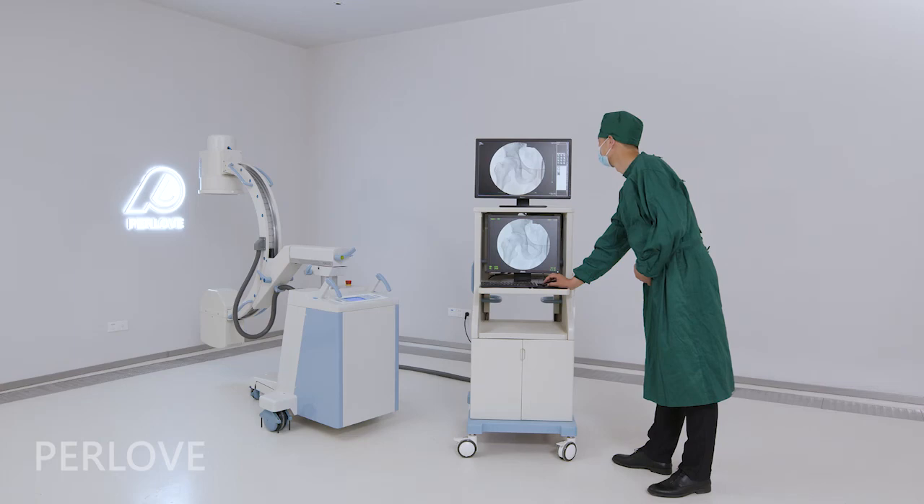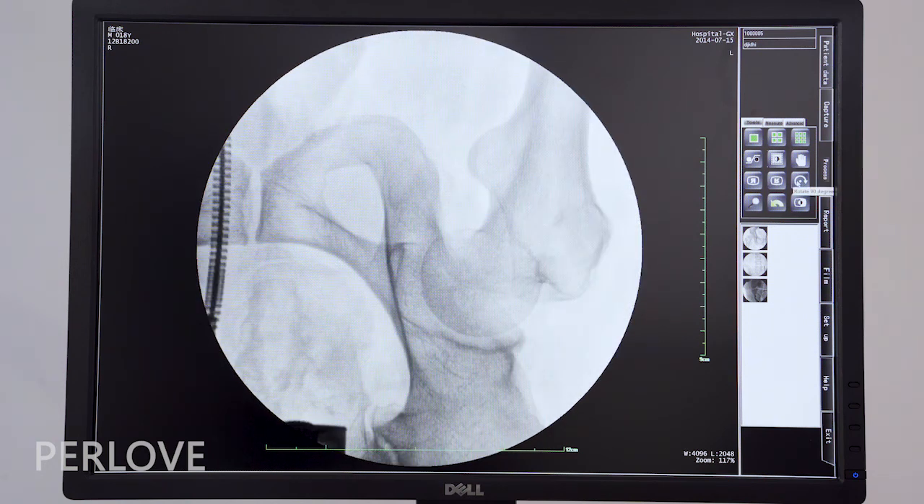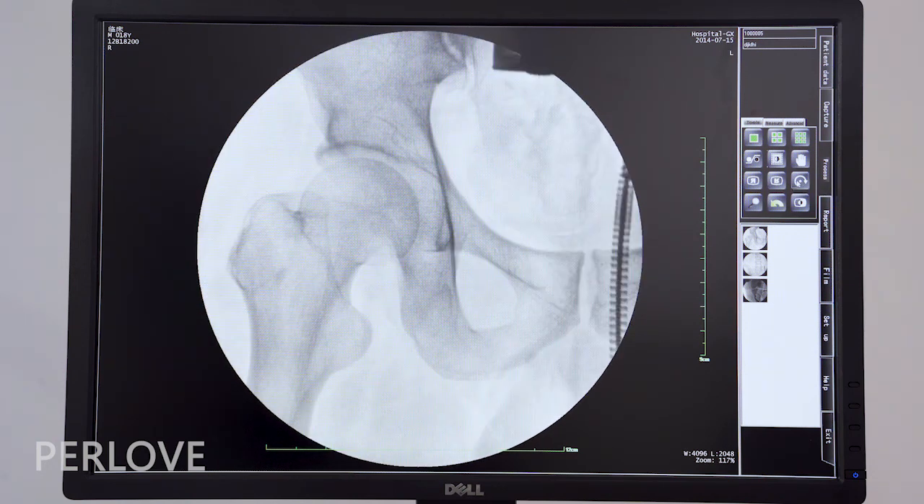For image processing, you can use 4-window and 9-window views, sharpening, horizontal mirror, vertical mirror, text annotation, length measurement, and more.